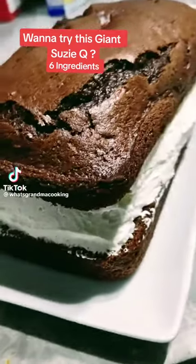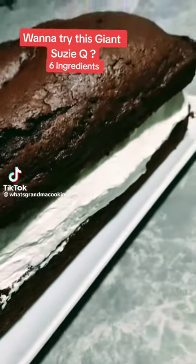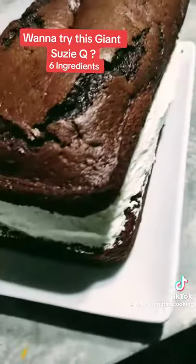Hi everyone! What's grandma cooking tonight? It's a giant Susie Q. Yummy!